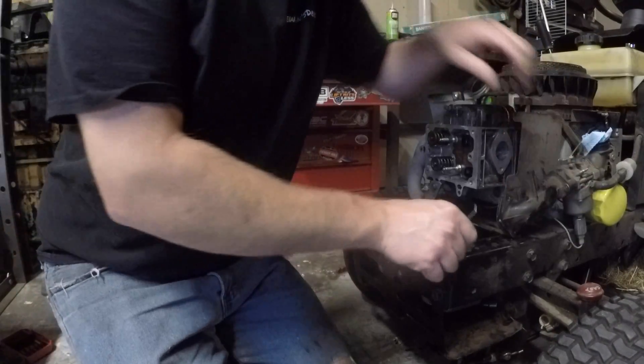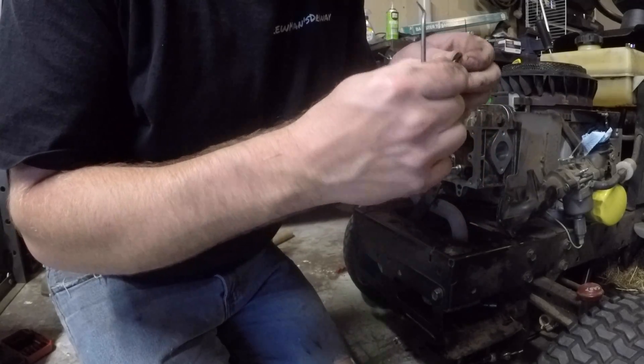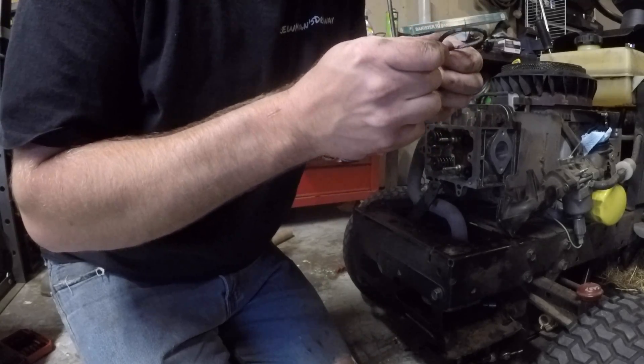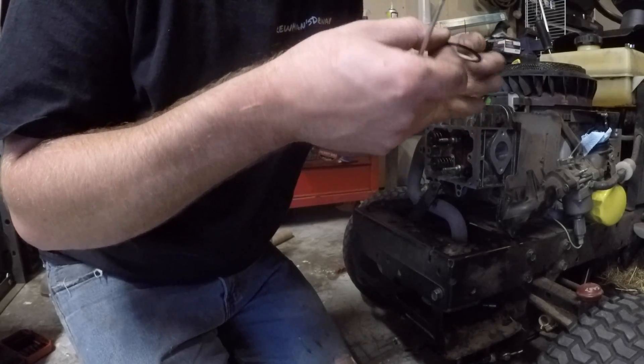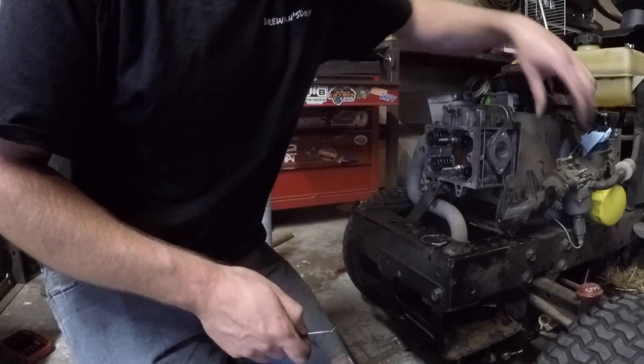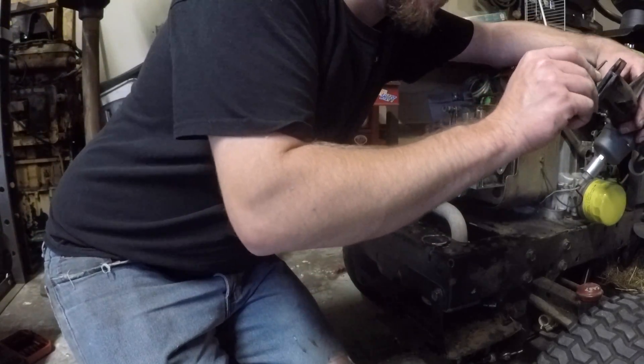The intake has this rubber square-cut gasket and I did not order a new one, but it looks like it's been RTV'd in there previously, so we're just going to go that route. I'll get all the old RTV picked off this gasket and off the carburetor and get this put in there.